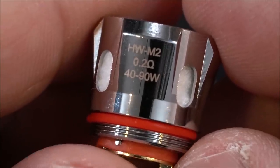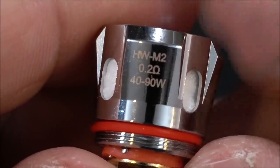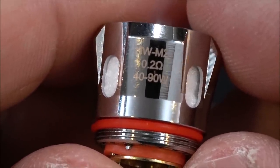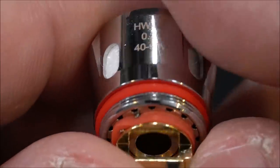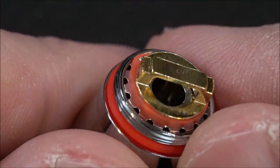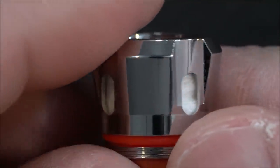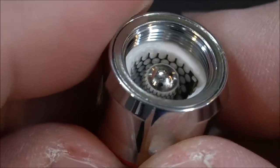Here's an up-close look at the coils provided. You're going to get two of the same exact coils — both are the HW M2, 0.2 ohm resistance, rated 40 to 90 watts. There's the bottom of the coil, your openings for the cotton feeds, and there is the actual coil head.